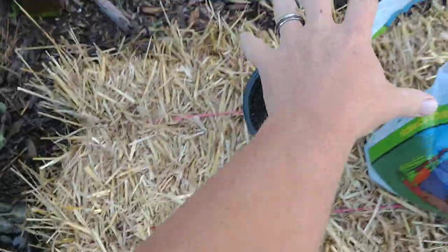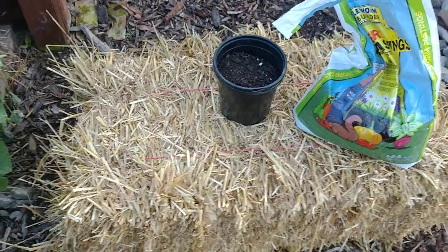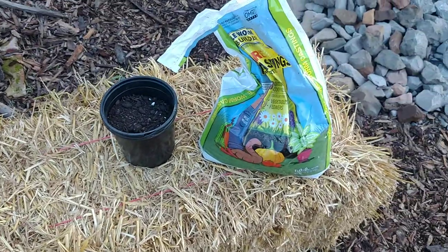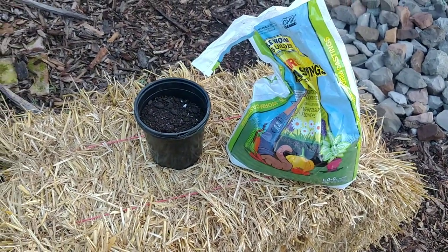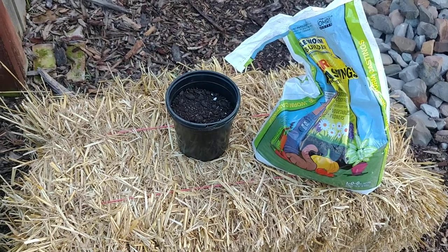We make the holes in a triangle: one here, one there, and one on the other side. Then we plant our cucumber plants down in there with a mix of soil, compost, and of course our famous worm castings. We use worm castings everywhere, and I'll talk about that when it comes to fertilizing these straw bales throughout the season.